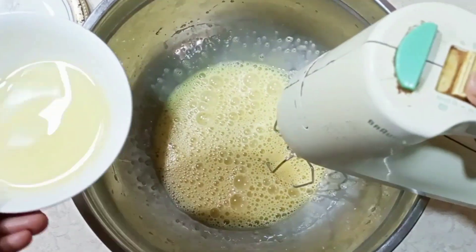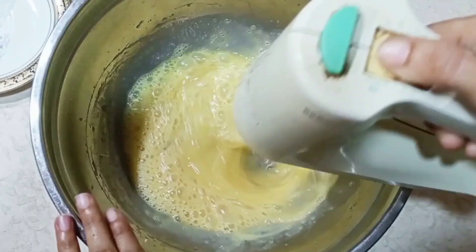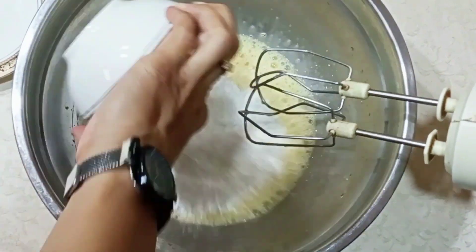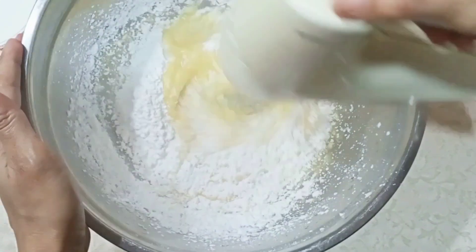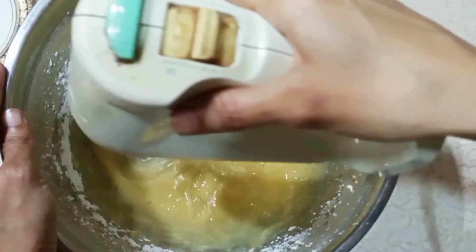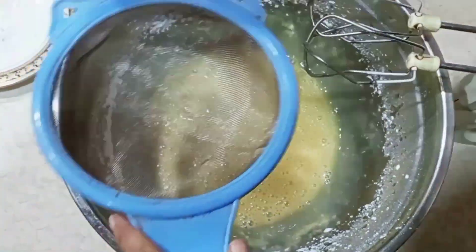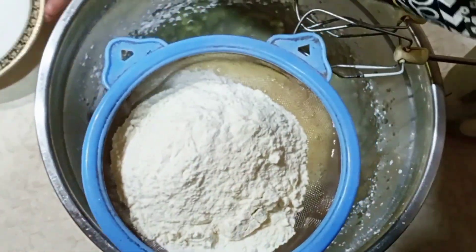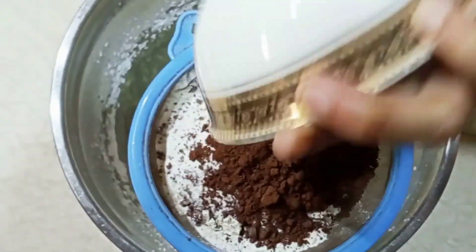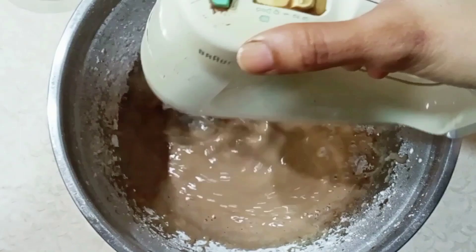we added oil. We mixed it well after adding the oil, making sure it did not leave any lumps.